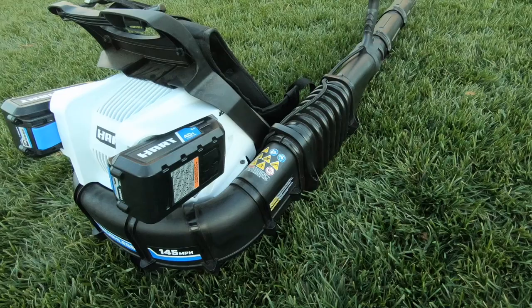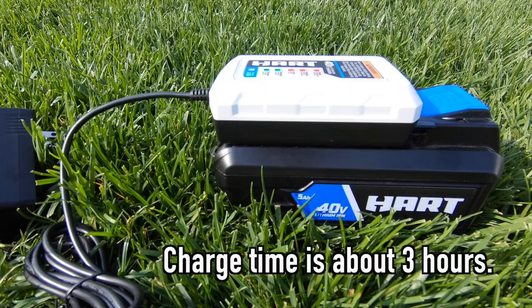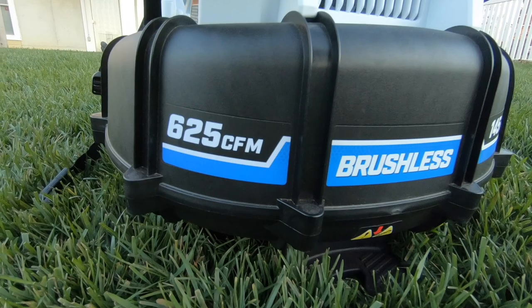To start off, I'll do a quick rundown of the specifications, then I'll dive into some of my thoughts and opinions about this blower and my general thoughts about backpack blowers. At the time this video is recorded, this blower kit retailed for $154 and includes one 5-amp-hour battery and charger. Like all 40-volt Hart tools, the 40-volt battery that comes with this blower works with every 40-volt Hart tool.